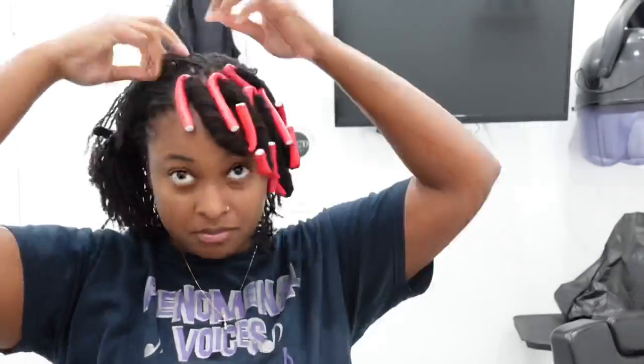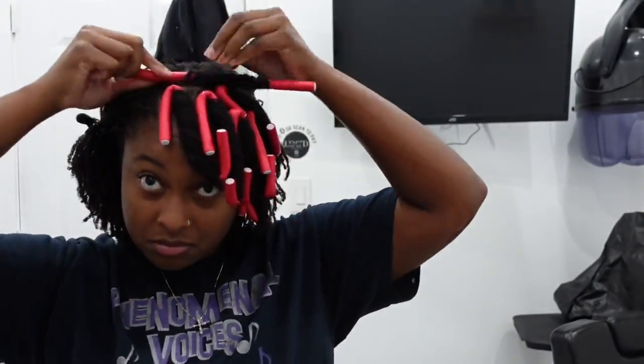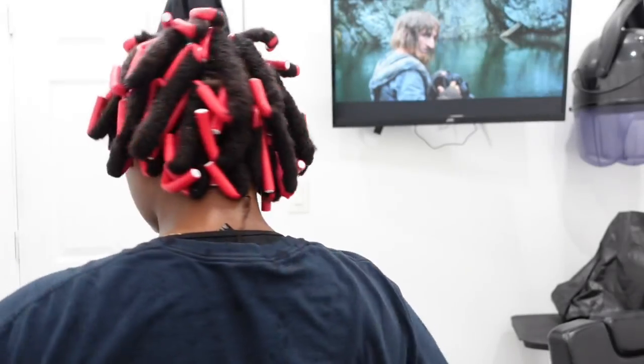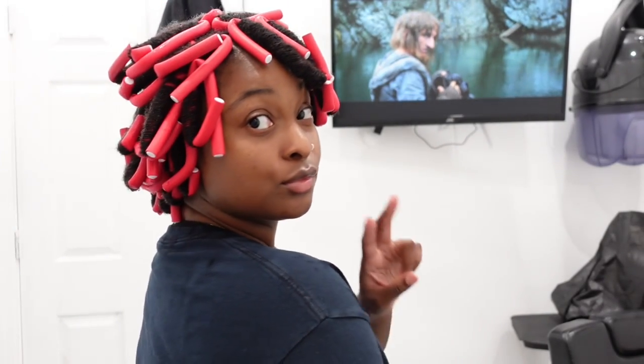I'm just going to repeat this for the entire head and that's it. So I finally finished it. I'm just going to show you guys a full 360 of how I rolled it, and then when I come in tomorrow I'm going to take it out.